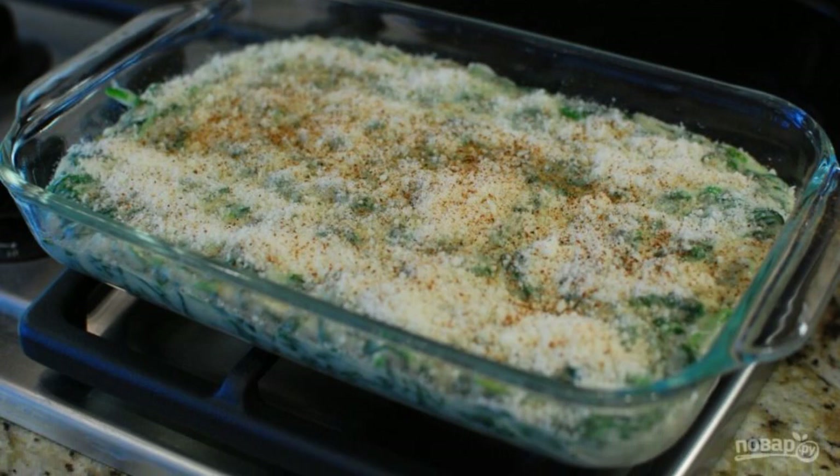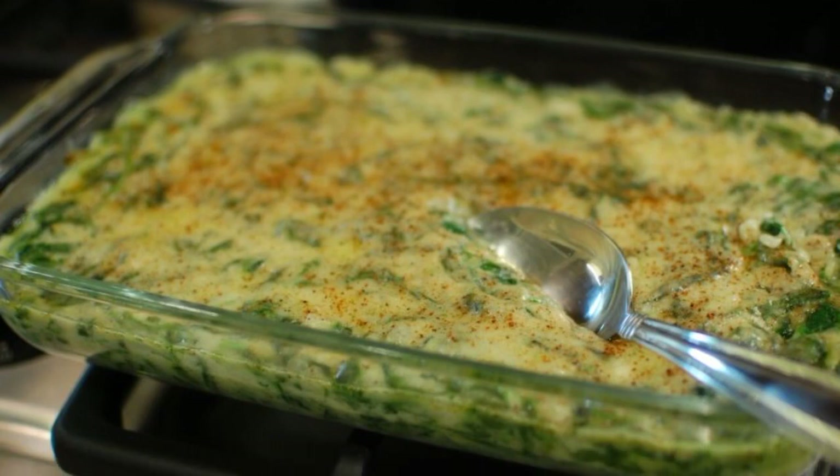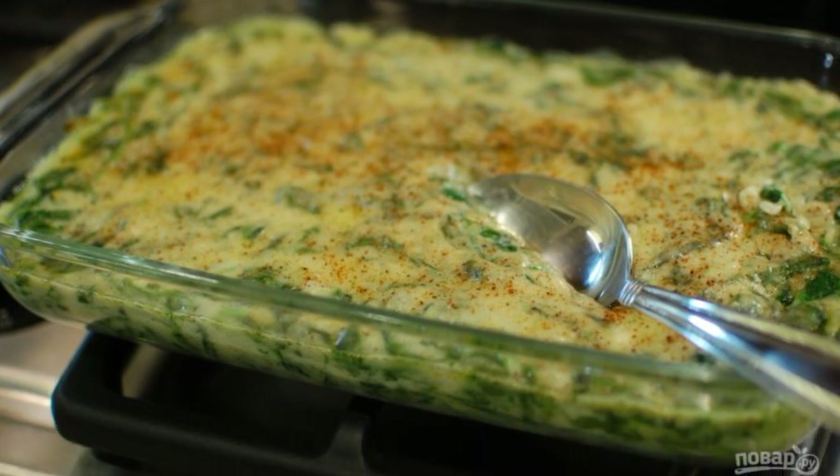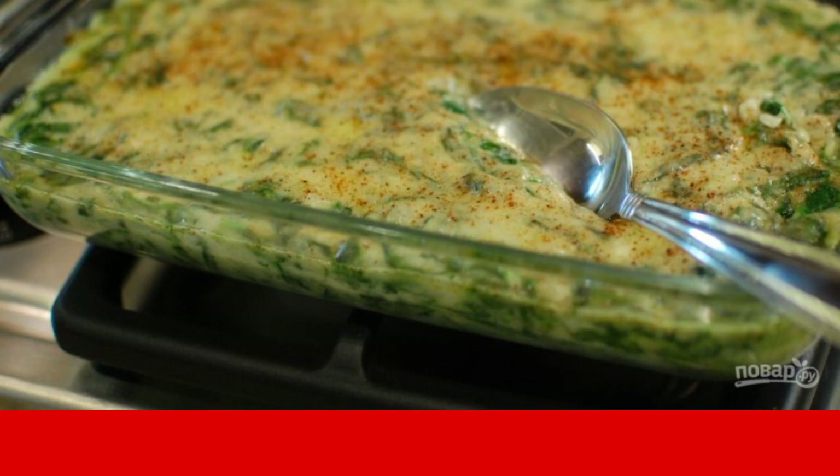Sprinkle with the remaining cheese and nutmeg. Step eleven: send the mold to a preheated 180-degree oven for 20 to 30 minutes. Serve the dish immediately or after cooling down.